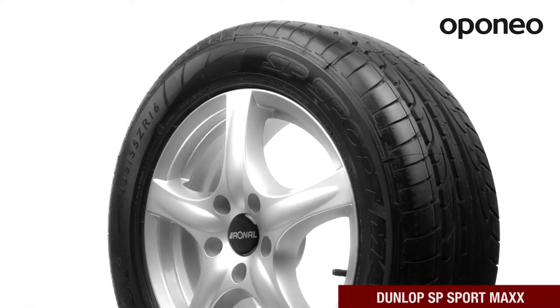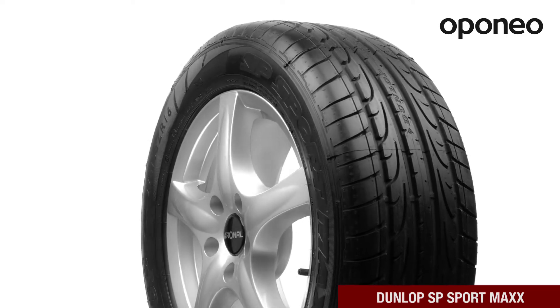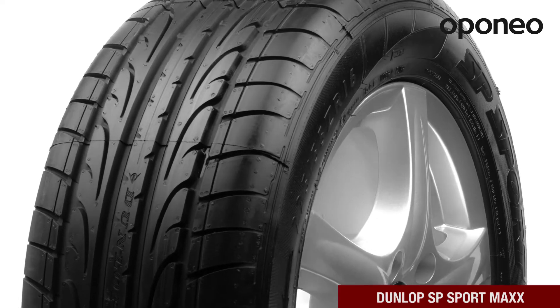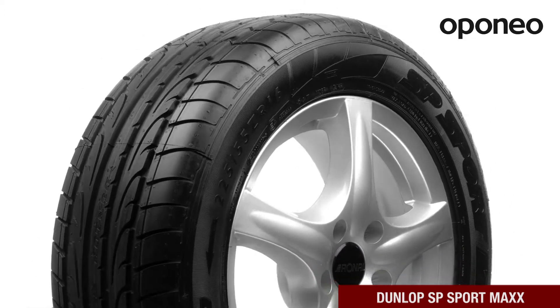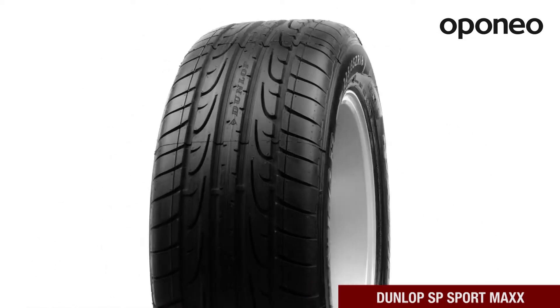Dunlop SP Sport Max is a premium class summer tire designed for cars with high engine displacement. The model features an excellent grip in the summer. If you are looking for tires offering short braking distance, even at high speeds, this model is right for you.